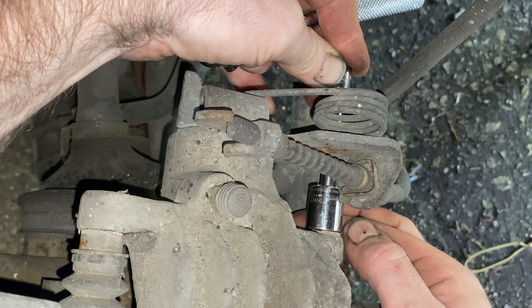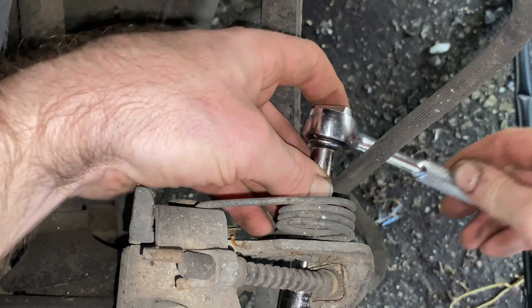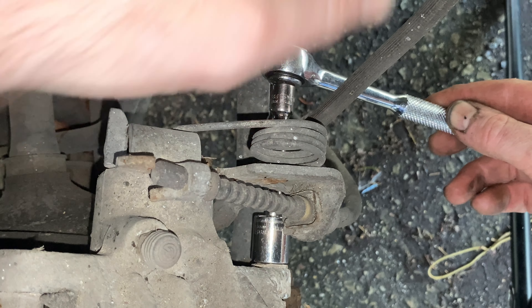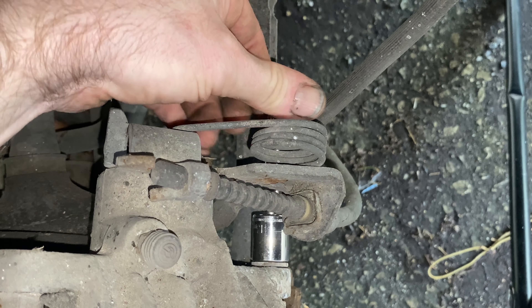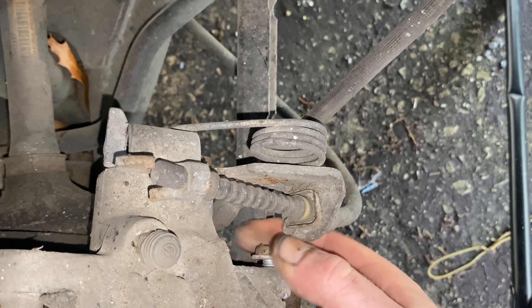Just push it down a little bit so it's straight, then put the ratchet on to get it off. You can get a wrench in here but it only goes so far before you're hitting the surrounding parts. Once you can get it off by finger, just take the bolts out and then we're going to pull the caliper up.